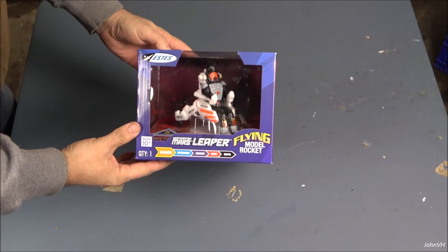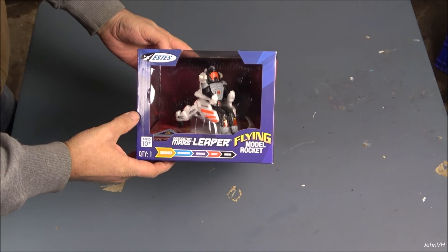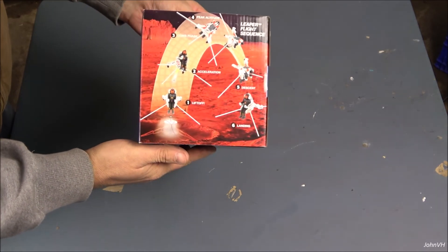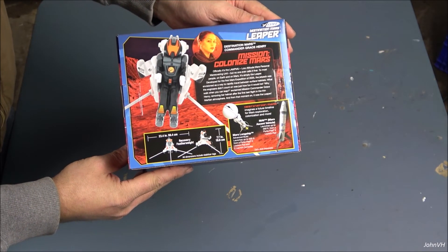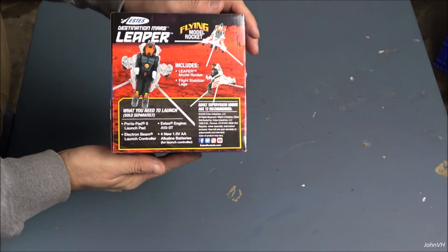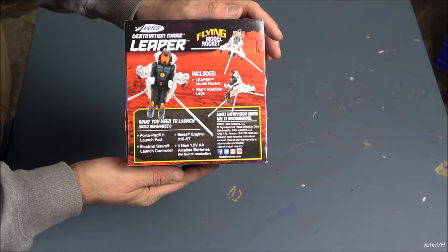Hey everybody, welcome back. Check it out — here we have the Destination Mars Leaper. Kind of a weird thing. I was looking at some different things to get and this was one of them, one of the very different things. It doesn't have a shoot. It just kind of shoots up and comes down and lands on these sticks, I guess. I've never seen or heard much of these, and there's not very many videos on it, so we're gonna make one.